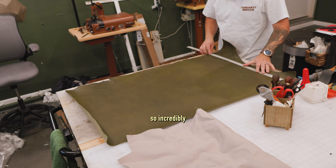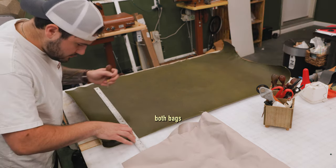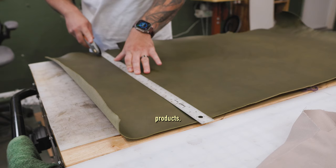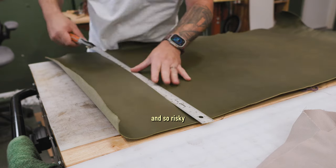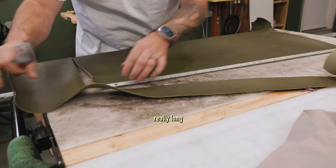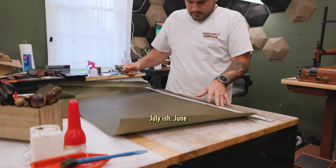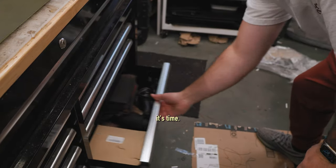It seemed so incredibly daunting to me. I've made tote bags, dop kits - intricate, detailed products. But a duffel bag just seemed so big and so risky that I kind of just kicked the can down the road for a really long time. Finally, around June or July of this year, I was approaching a three-year anniversary, and I said, you know what, I think it's time.